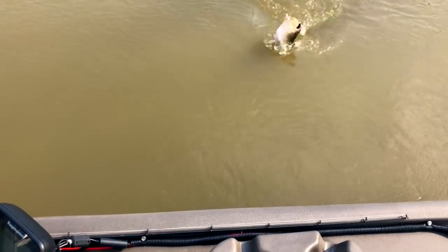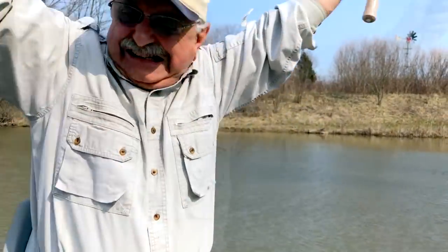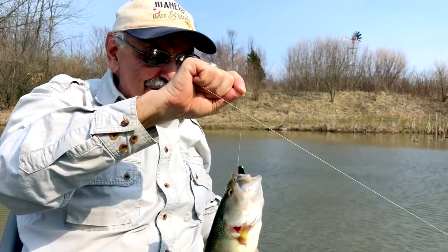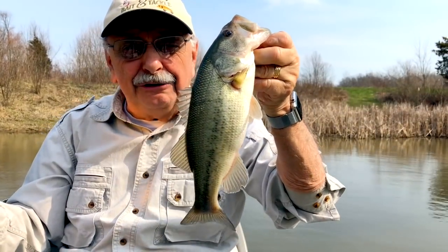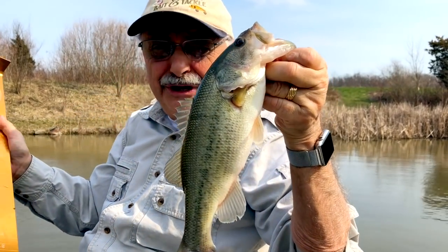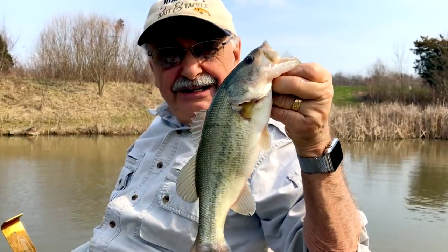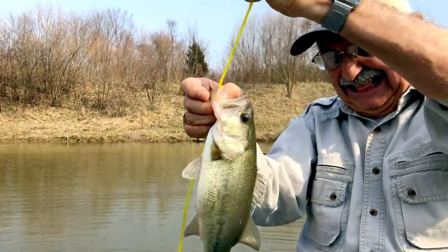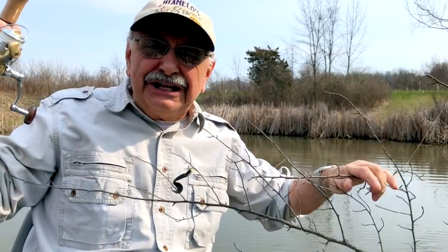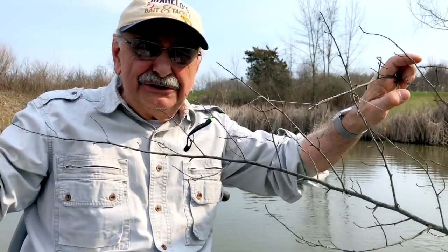Right at the boat. I think it might be too big to eat — just a shy bit over 12 inches, but I'm going to keep it. I should really return the ones over 12, say the scientists. But come on, we need our dinner.